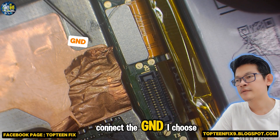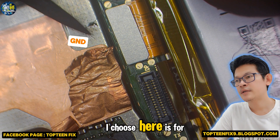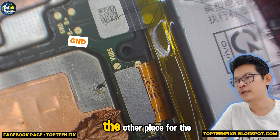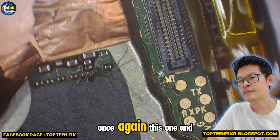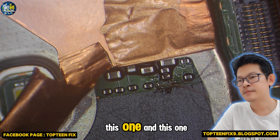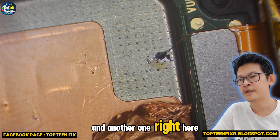After that, we have to connect the GND. I choose here for GND, but you can also choose the other points for the GND. So once again, this one, this one, and this one. And another one right here.